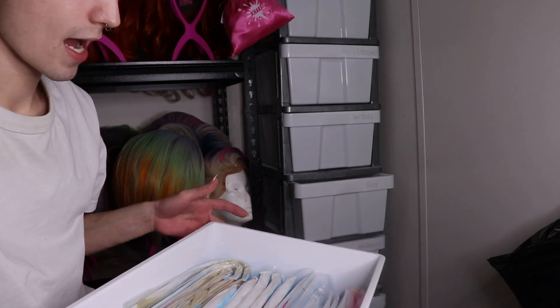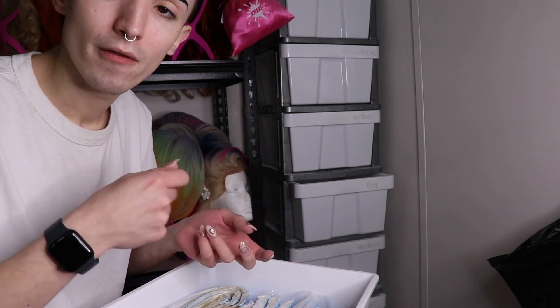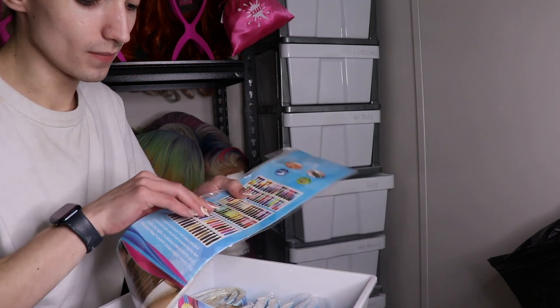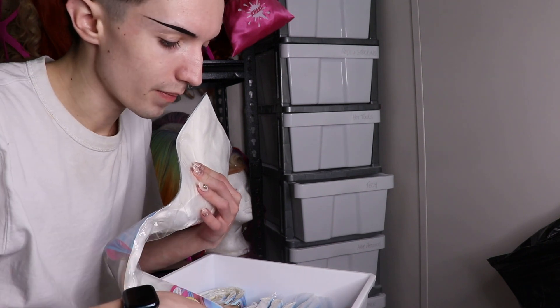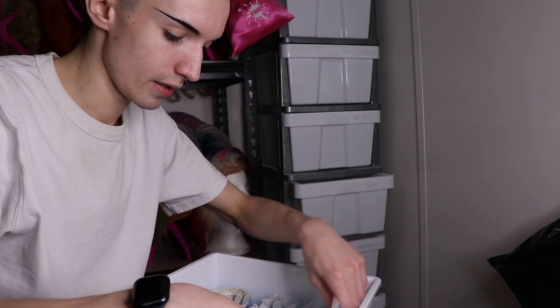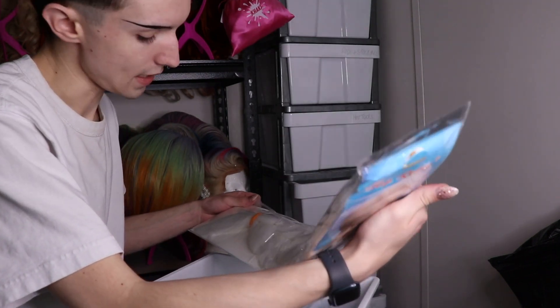Down here I have my extra long jumbo braid. Sometimes you use this as padding for like a beehive, or you might use it as a braid - if you want to add some extra length you can braid it into your wig. I've got basic colours: the Frenchy pink, white which I can dye to any colour, and blonde. I think this is over a metre long.